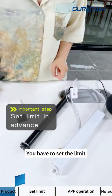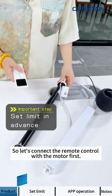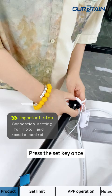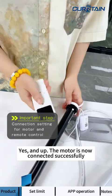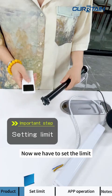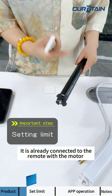Before you connect the Matter motor with the phone, you have to set the limit. This is the remote control. Let's connect the remote control with the motor first — press the set key once, then press up. The motor connects to the system. Now we have the remote connected with the motor.